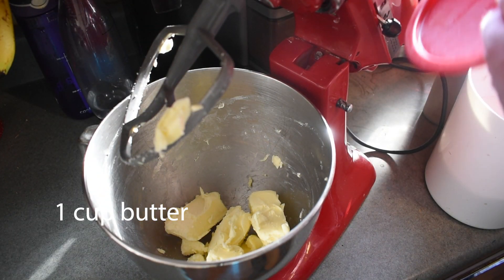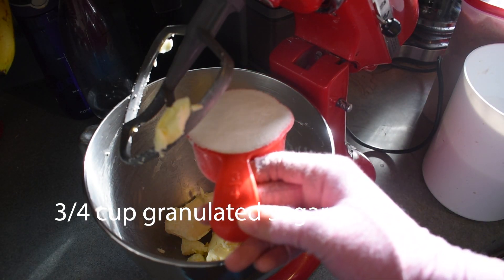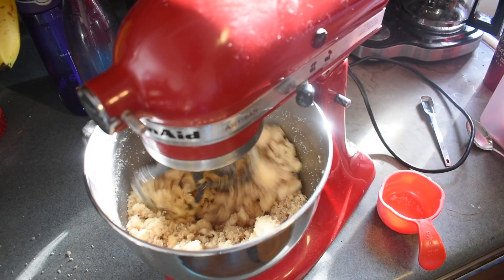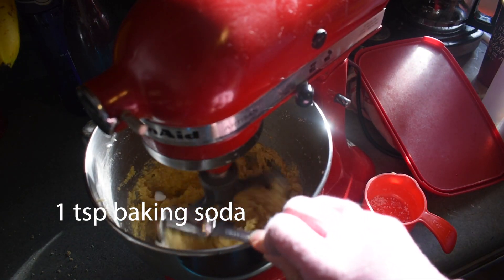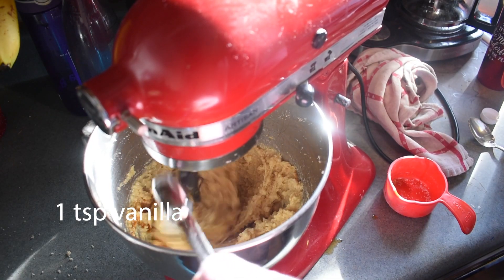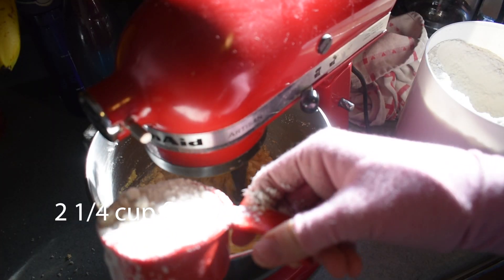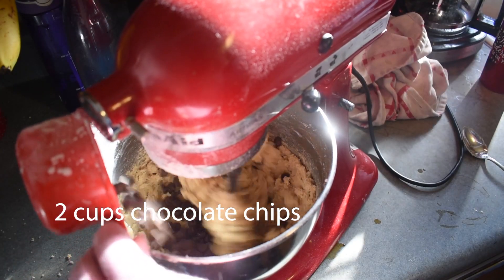This recipe starts with one cup, or two sticks, of butter; three quarters of a cup of brown sugar; three quarters of a cup of white sugar — cream those together. Then add two eggs, one teaspoon of baking soda, one teaspoon of baking powder, one teaspoon of vanilla extract, one teaspoon of salt (I use kosher salt), two and one quarter cups of flour, and two cups of chocolate chips.